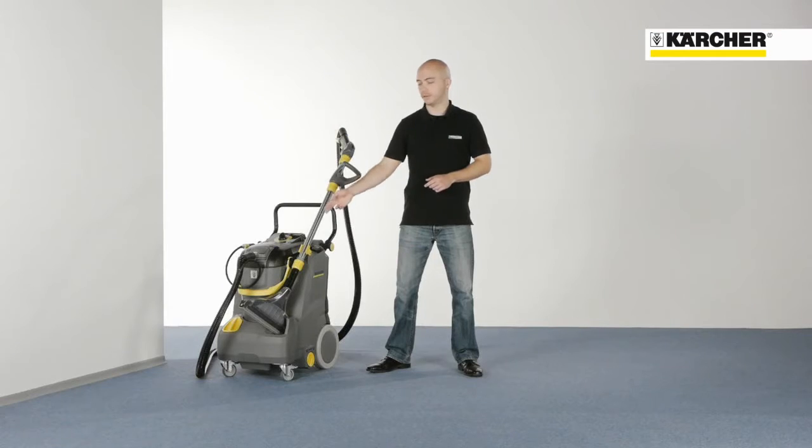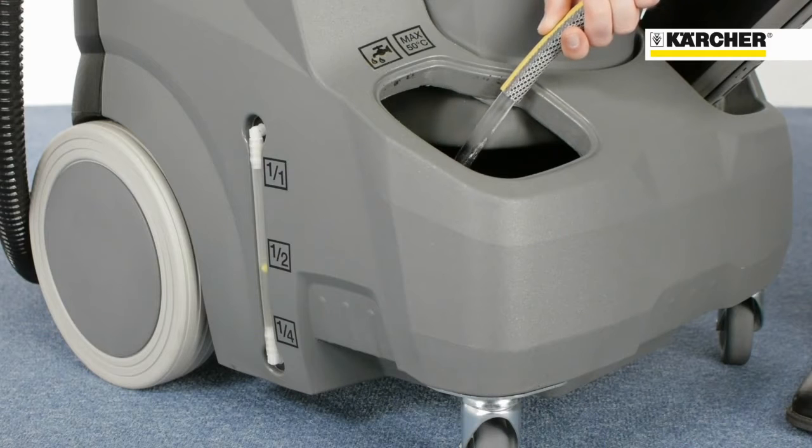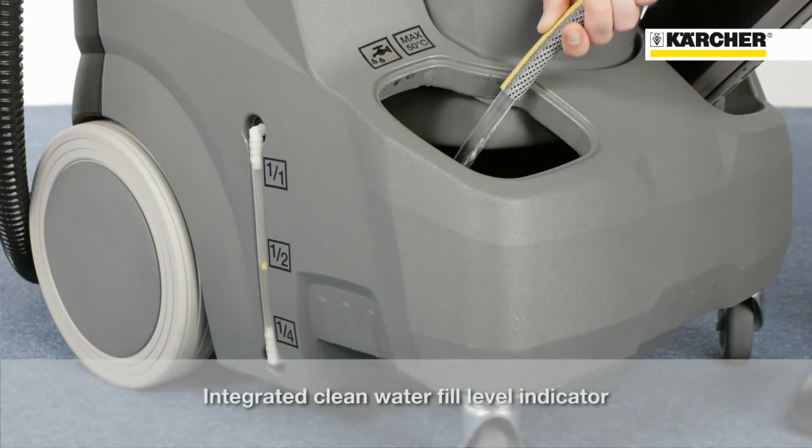Large freshwater tank — 30 liters — for long working periods. Easy to fill in several ways: using the wastewater tank, hose, or tap. The filling level indication easily shows the freshwater level.